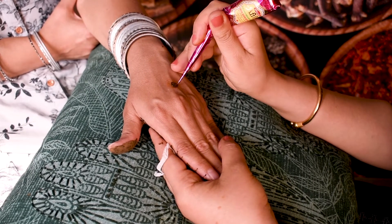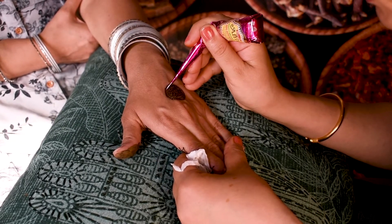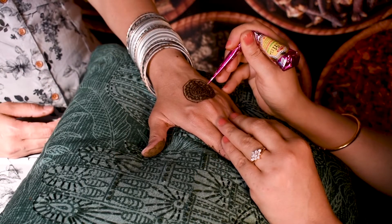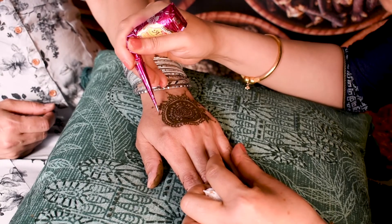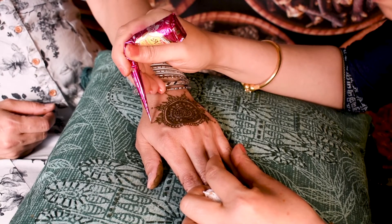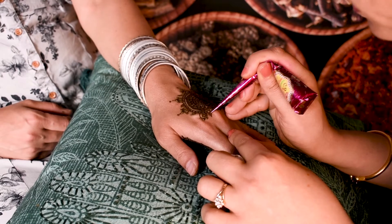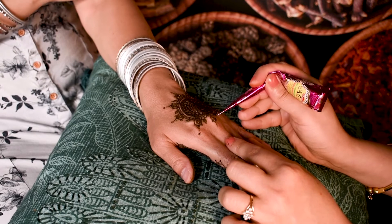It was also used for medicinal purposes and applied to skin to treat ailments such as stomach aches, burns, headaches and open wounds. In ancient Egyptian times, even mummies wore henna designs, and it is documented that Cleopatra herself used henna for decorative purposes.